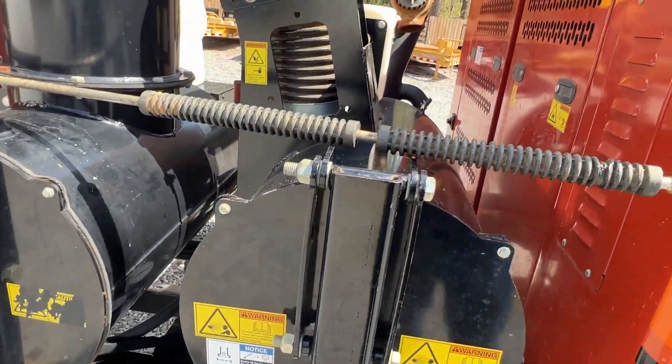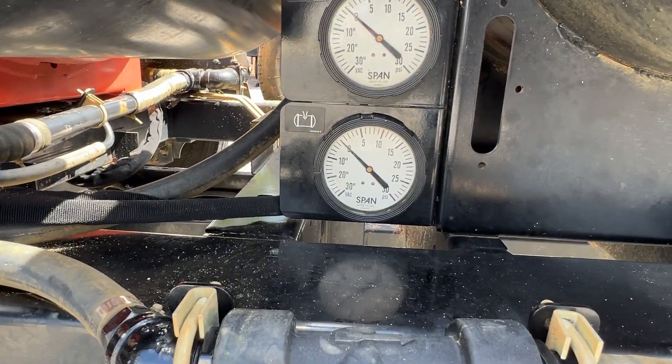Now I'm going to show you what the vacuum is doing. You can see there now where it is on zero.